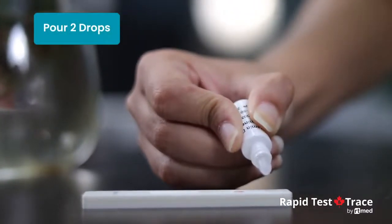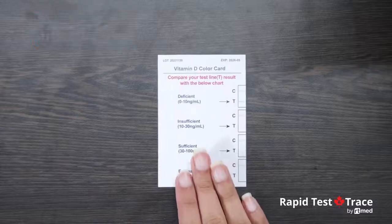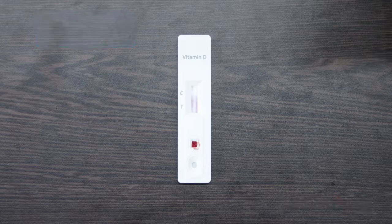Start a timer and wait for the colored line to appear. Read the results in 10 minutes and compare the T-line intensity with the vitamin D color card provided with the test kit to get the vitamin D deficiency level of your blood. Note that this test provides an approximation of the vitamin D deficiency level — do not interpret the results after 20 minutes.